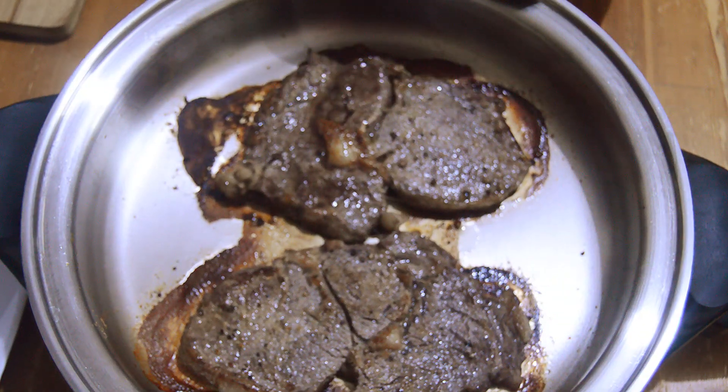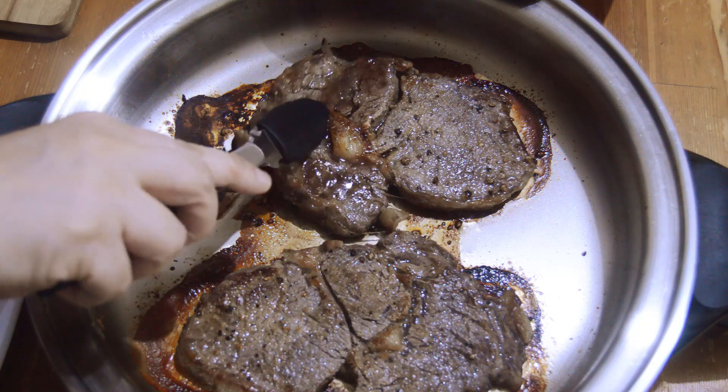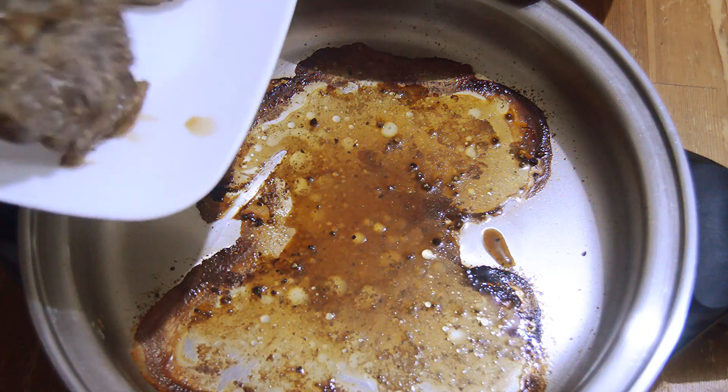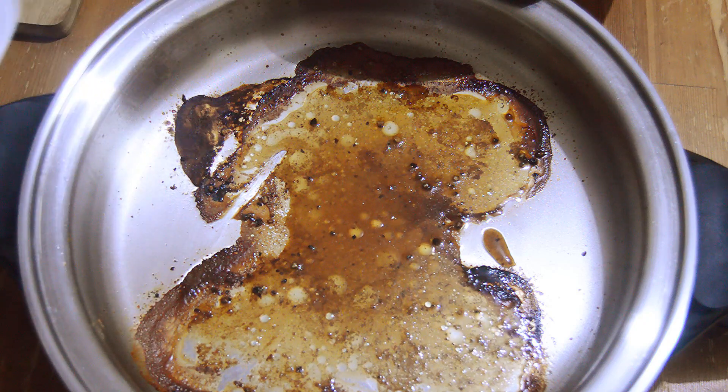Oh wow, they look so good! Using our tongs, let's transfer them to a plate and set aside.